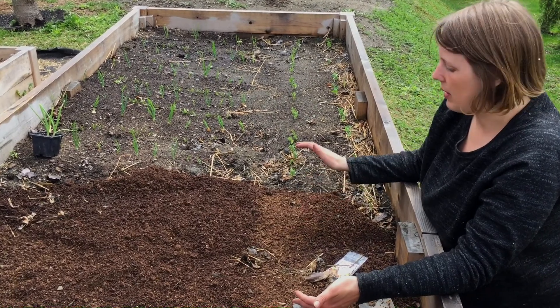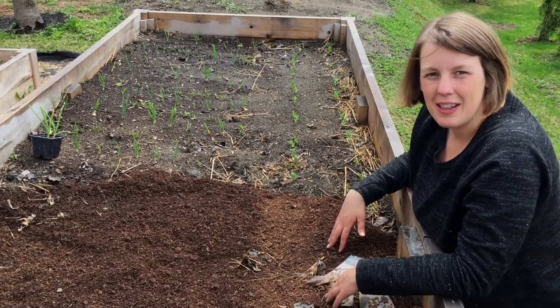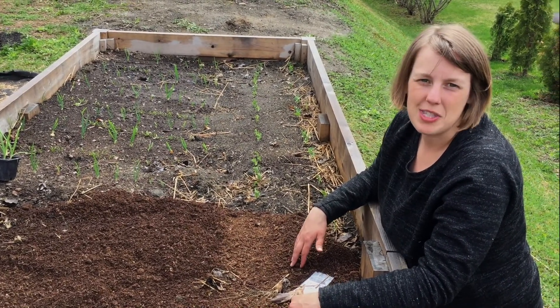The last thing I'll do is give them a little bit of water, and then we're good to go. Join us online for more resources, and we'll be back with another video on transplanting and container gardening really soon.